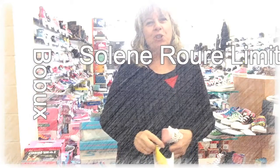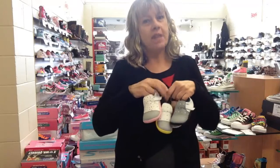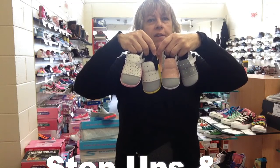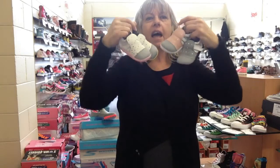Hi, Amanda here from Foot Forward Shoes. Today we've got the new range — the Step Ups and the iWalks from Beau Coops and the Céleste range. I'm not sure if I'm pronouncing that properly — my French isn't very good — but these are absolutely fabulous.